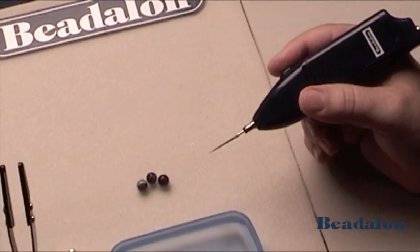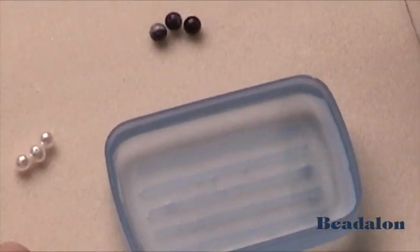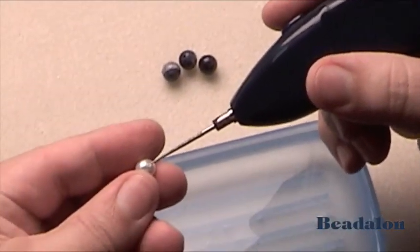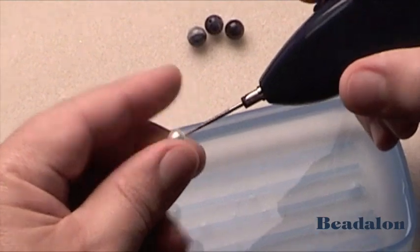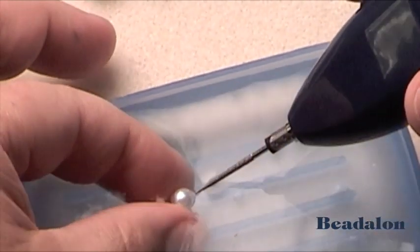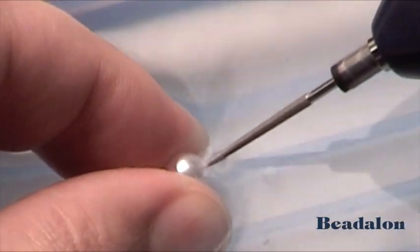You can use fiber-tipped tweezers, or you can use your hands. Always be sure not to let the spinning part of the reamer touch your fingers. Find the hole of the pearl or the bead, insert the tip, and then submerge under water. Just the tip of the reamer and the bead need to be under the water.